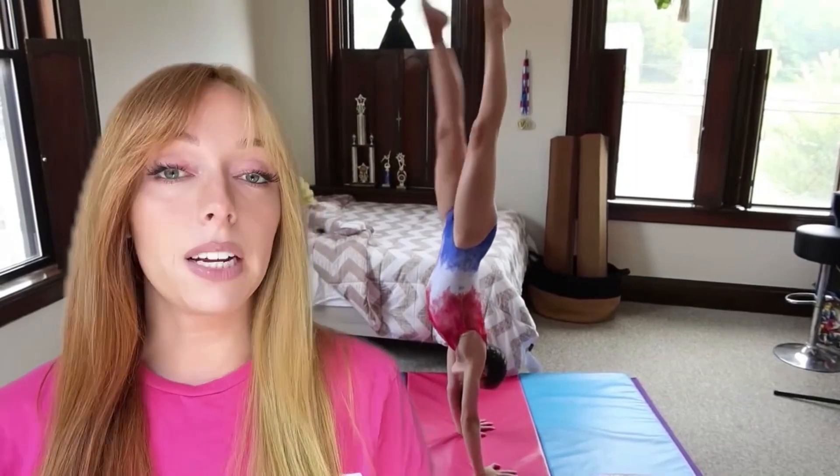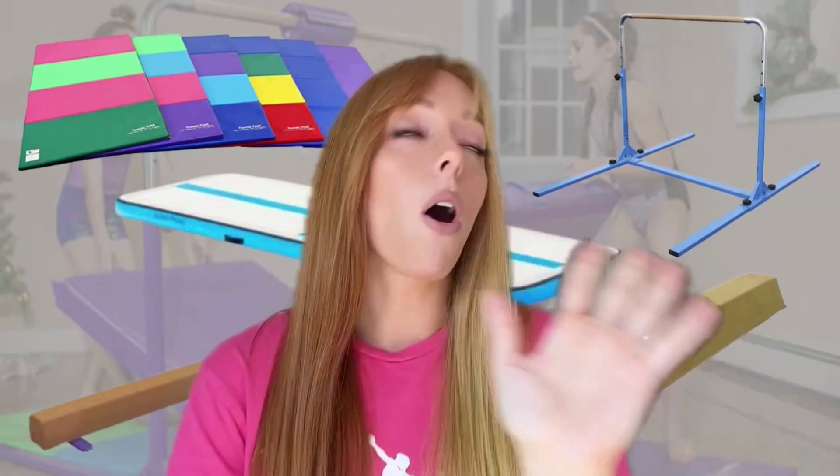At-home gymnastics equipment is great for both beginner and advanced gymnasts. Practicing at home can help your child improve faster, thanks to the power of repetition, without spending extra money for more gym time. Picking out home gymnastics equipment can be kind of tricky, but in this video we're going to give you all the information you need.